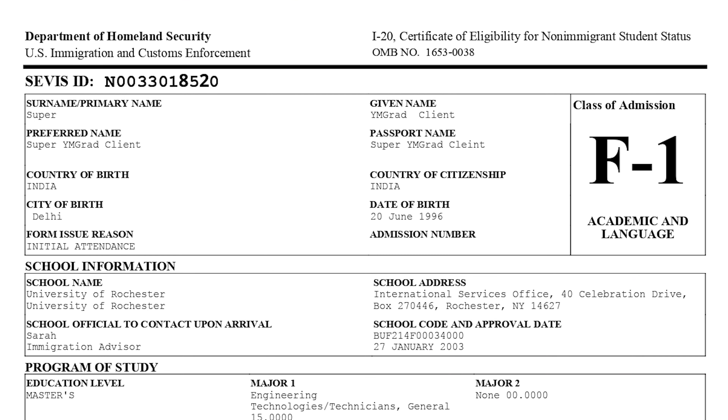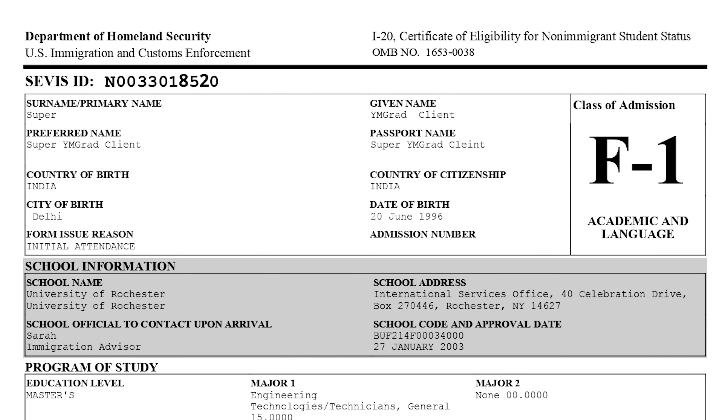The next rectangle is for school information. It contains details about the school you are going to be attending — the school name, the school address, and the contact official from the school who will know more about your case, along with some other information about the school itself.